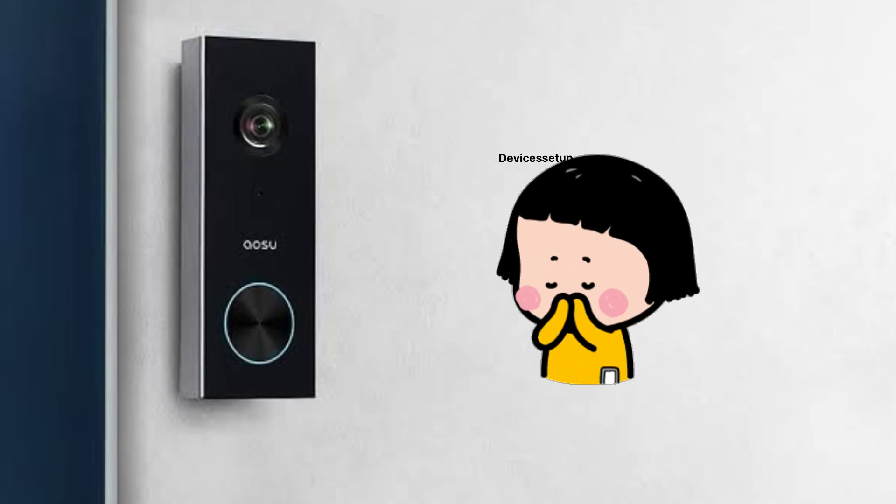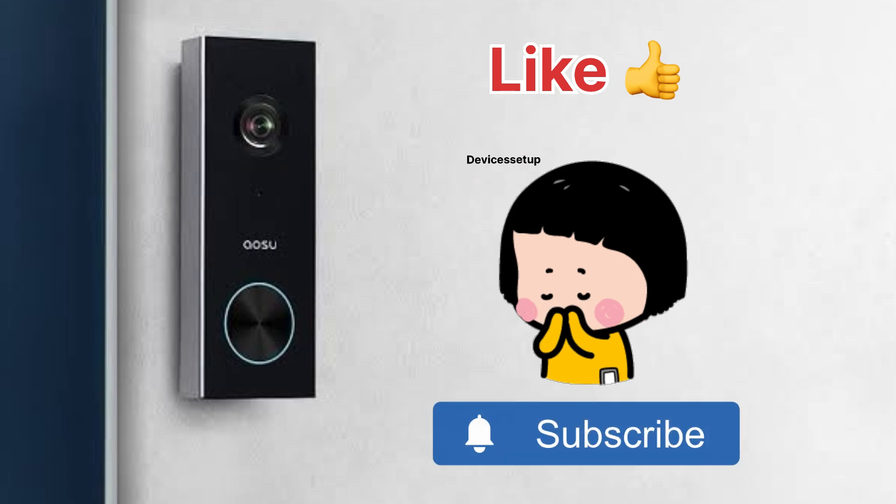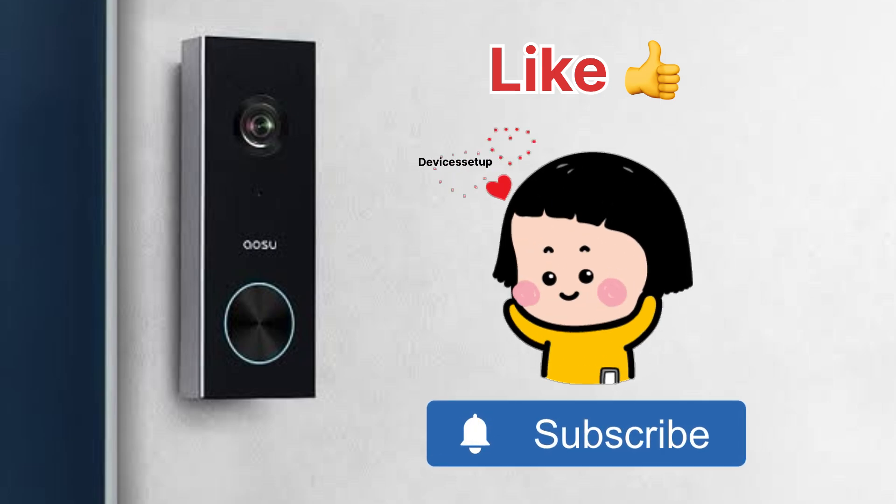Lastly, if you found this video useful then please do hit like and subscribe to support my channel. Thank you.